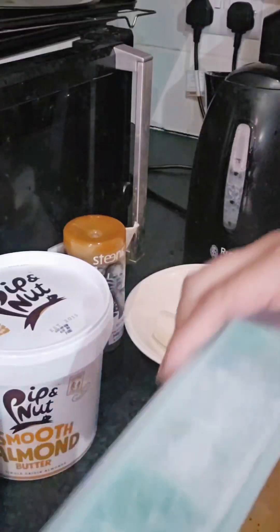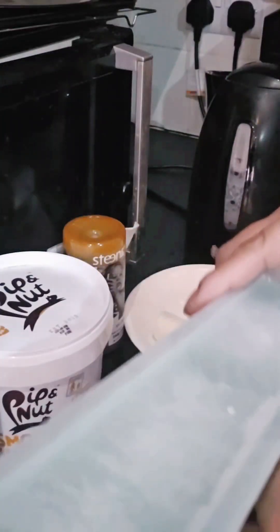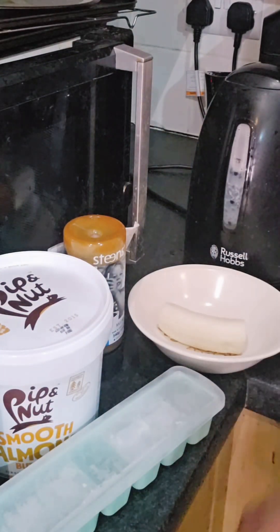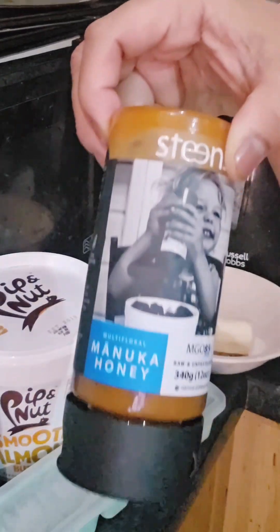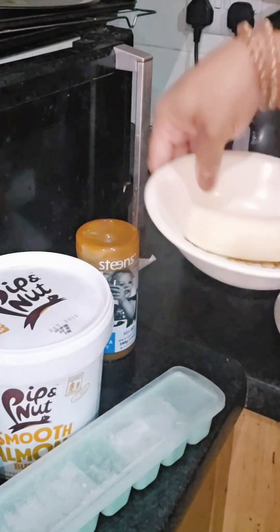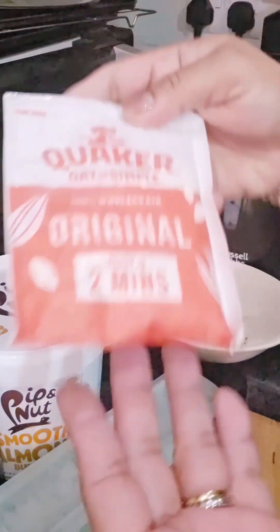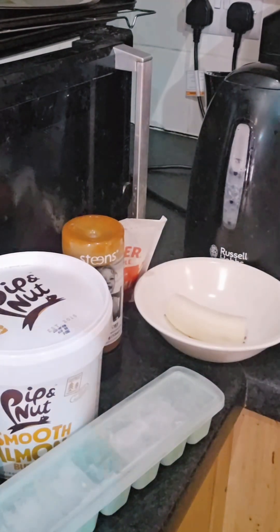Let's try it now. I have here some ice cubes, some Manuka honey — this is what I use for sweetener, it's natural and has antimicrobial properties. Then my favorite oat milk, a small banana, some instant oats, and smooth almond butter.